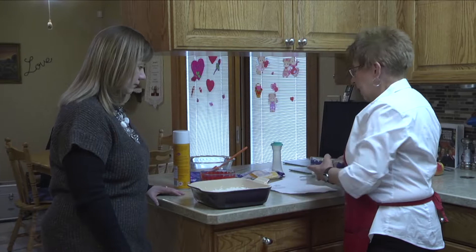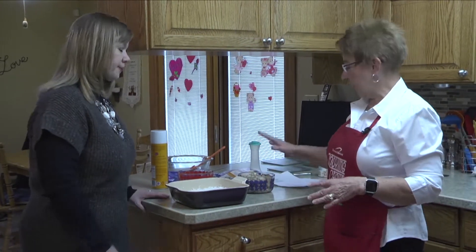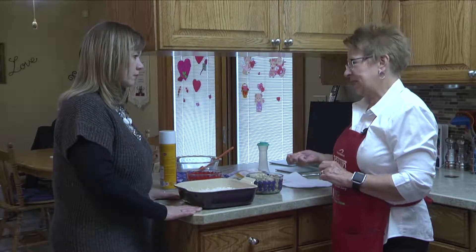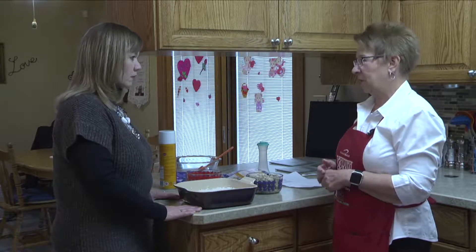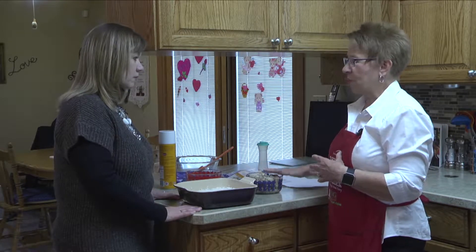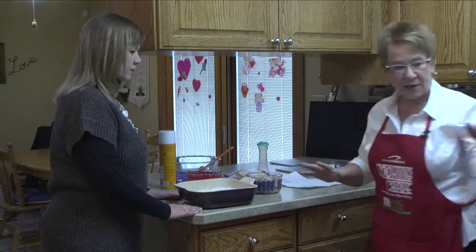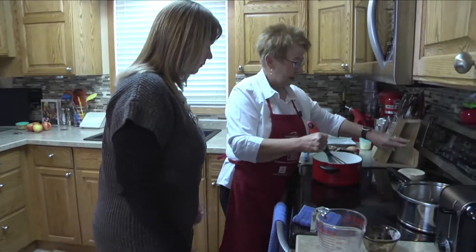Then we have three cups of chicken, pre-cooked and diced. When I cook chicken, I always season it with a little bit of pepper and salt to give it extra flavoring. I think it adds more flavor than just adding it plain to the recipe.